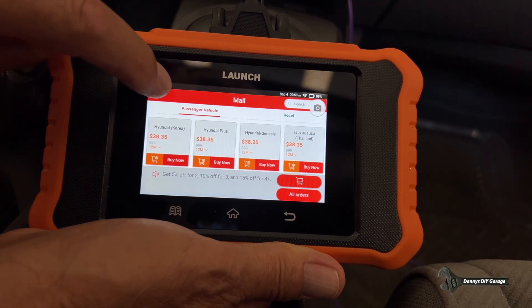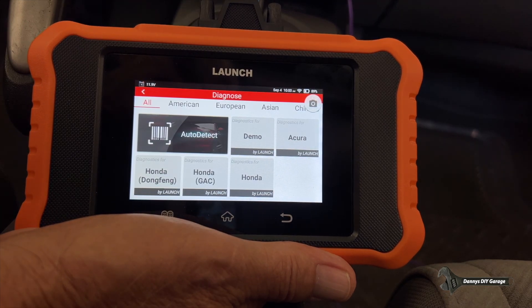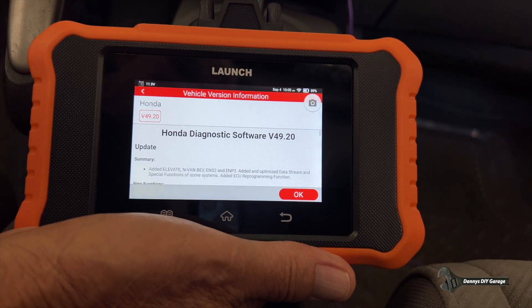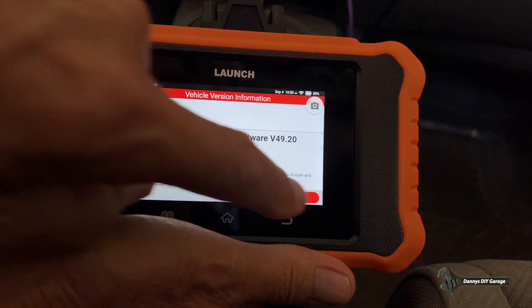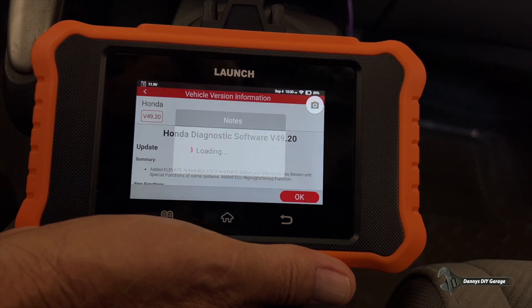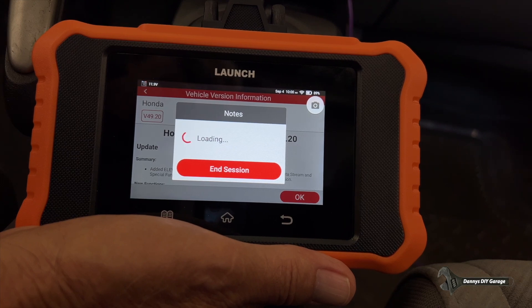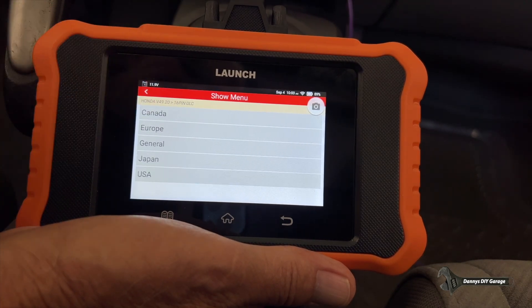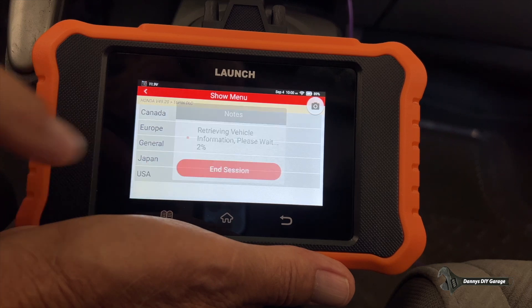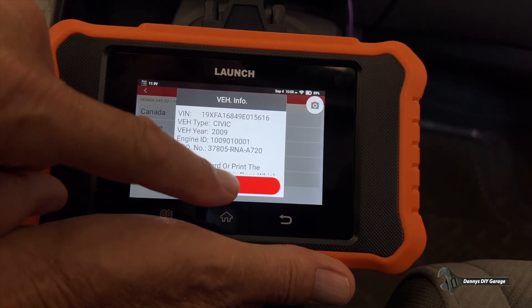Let's get back. Now let's go to Diagnose and find my Honda. There's my software. Let's push OK. It's a 16-pin DLC, USA car. There's my vehicle.